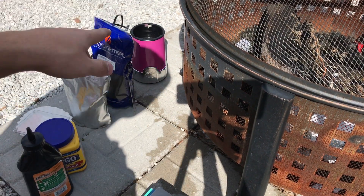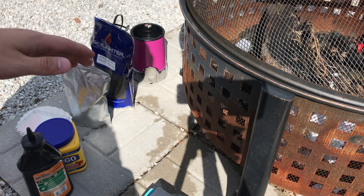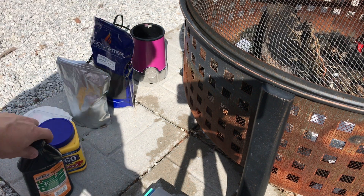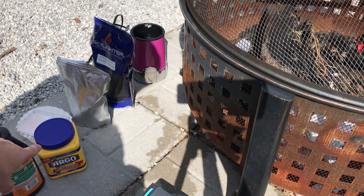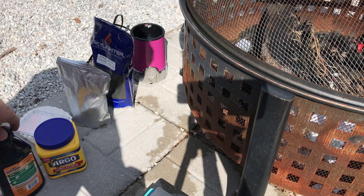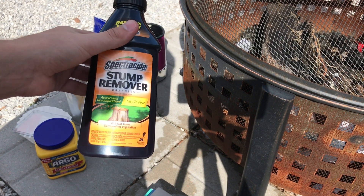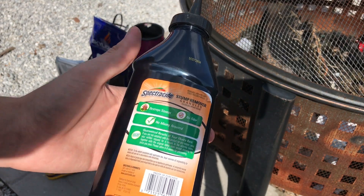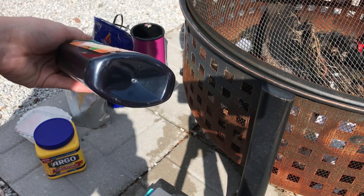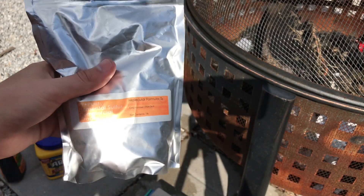You're going to need at least three chemicals, maybe four depending on what you want to do. If you just want to make black powder without stars or granulation, you may or may not need dextrin — you can make granulated BP or stars without it, but I use it. I'm also using potassium nitrate — the Spectracide stump remover, which is 99.9% KNO3. You can get this at Menards, Amazon, or any hardware or gardening store. Sulfur you can get pretty much anywhere — I got mine off Amazon.